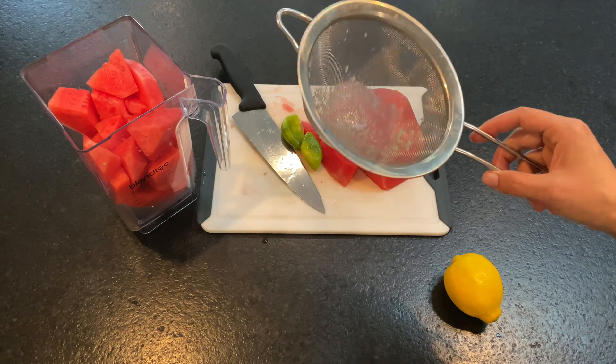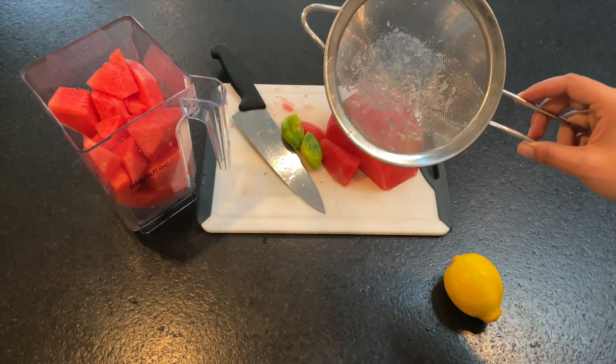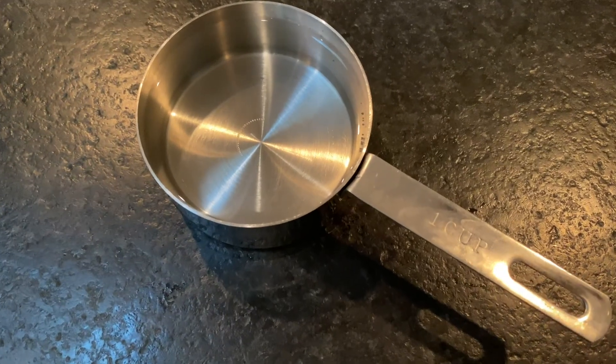I used a strainer for the lime so that no seeds would get into my watermelon juice. Lastly, add two to three mint leaves and one cup of water to your blender, then blend.